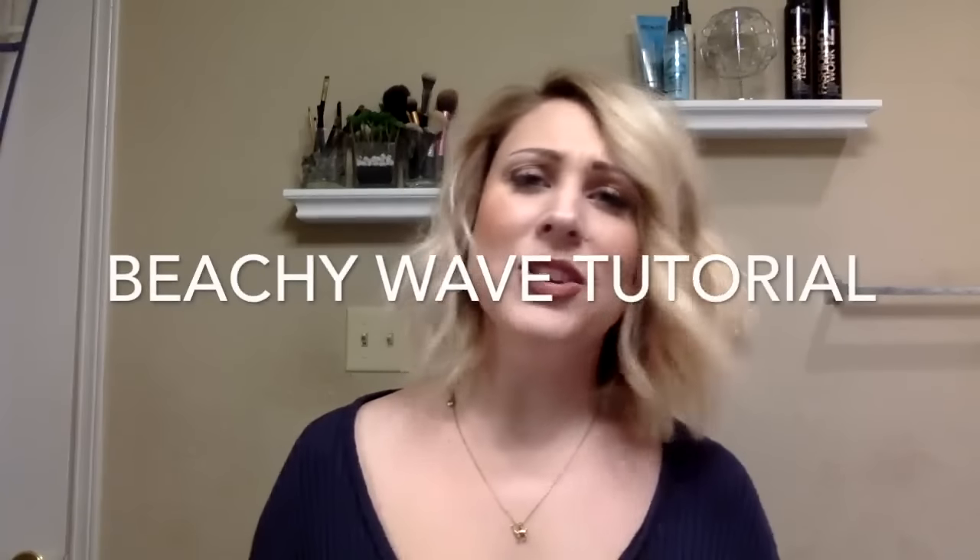Hey guys! I get questions all the time about how I style my hair, from other stylists to clients in my chair to people in line at TJ Maxx. So I wanted to film a quick video to show you just how I get this look every day. It's super simple — if you can use your thumb and work a curling iron, you can do this look. I'll show you from start to finish.